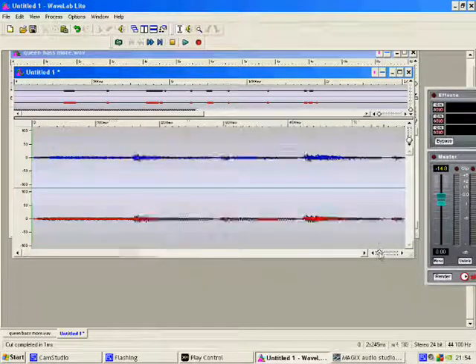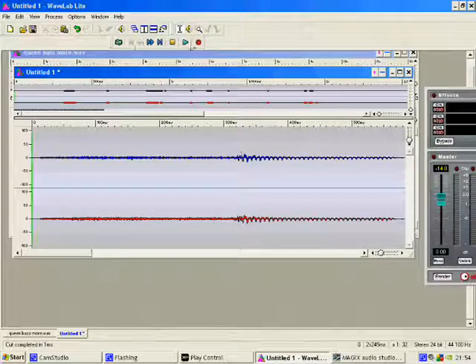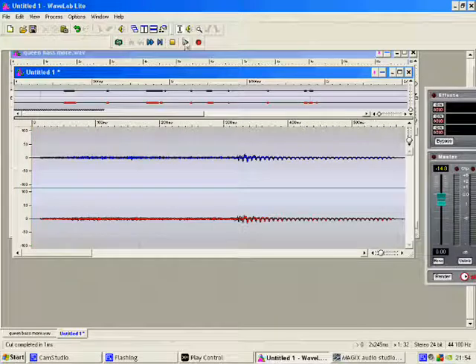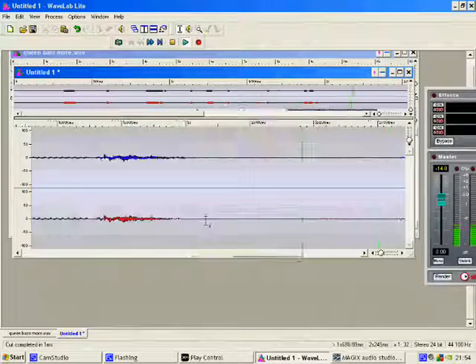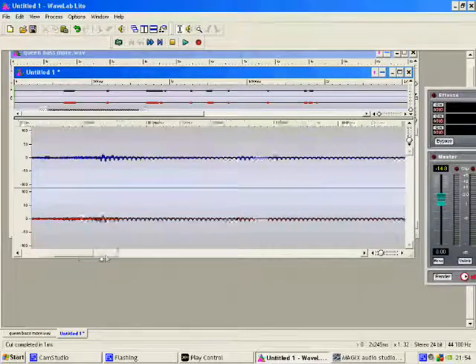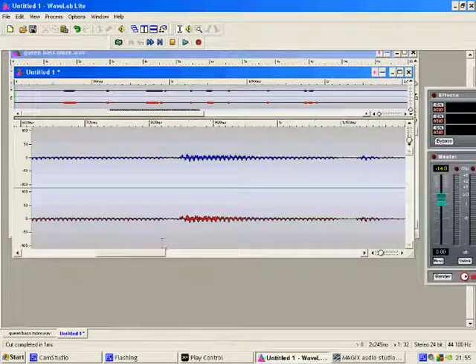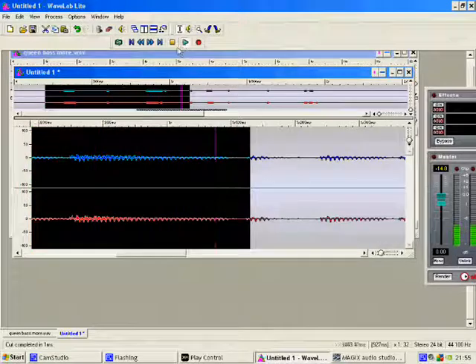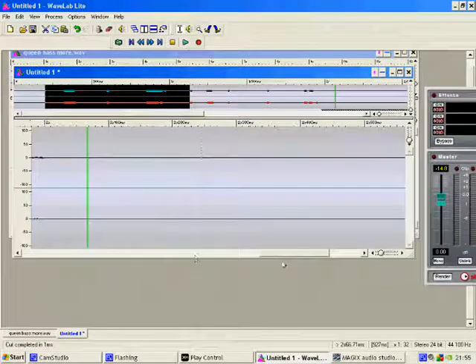As it goes across you can see the bits. The sounds here — yeah, one there, one there, one there. Like this bit goes: dum, dum, dum. Yeah.